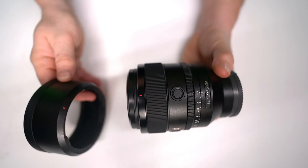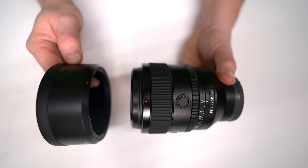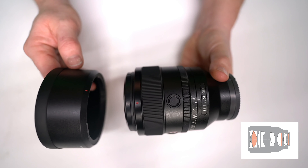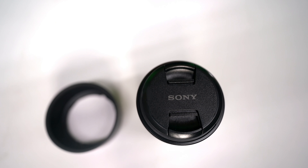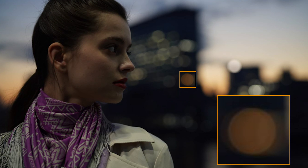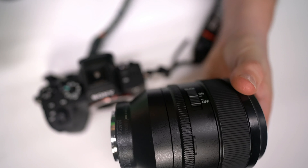The three XA extreme aspherical lenses minimize aberrations and give you a clean bokeh image. The lens is constructed of 10 groups with 14 elements. The newly developed 11-blade circular aperture really enhances the bokeh, and the XA elements feature 0.01 micron surface engineering which suppresses onion ring bokeh as well.